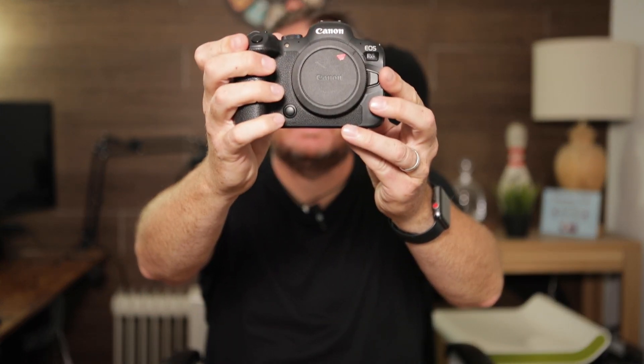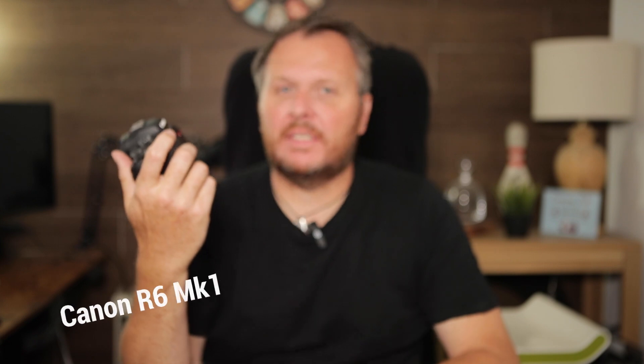So for those that have watched the channel before, I have a Canon R6 — that's what I'm going to be taking. It's small, 20 megapixels, big enough for what I need, does video if I want to, and it's just a really, really good camera for this type of thing. So that's what I'm taking in terms of my camera body.